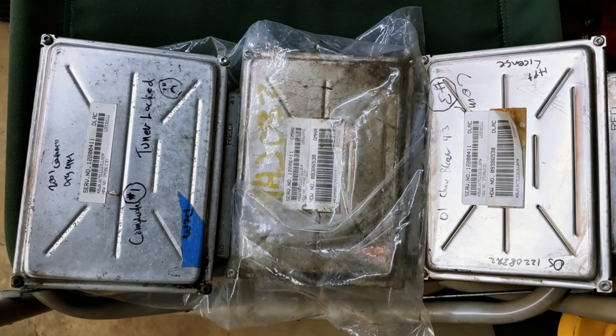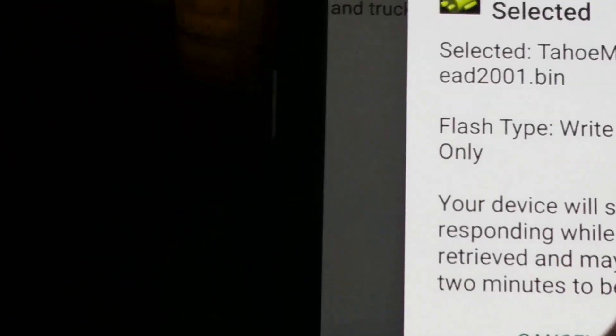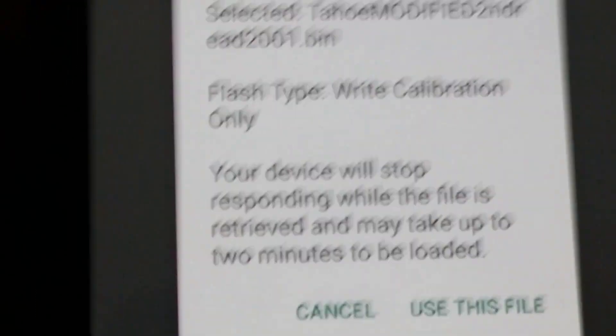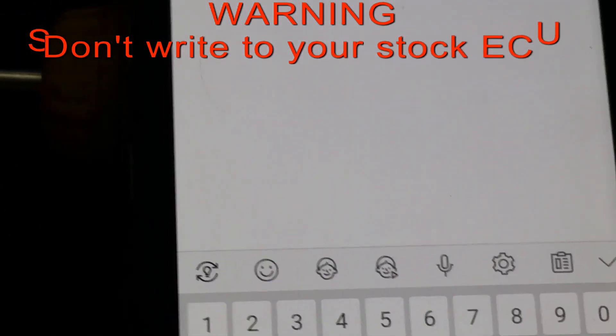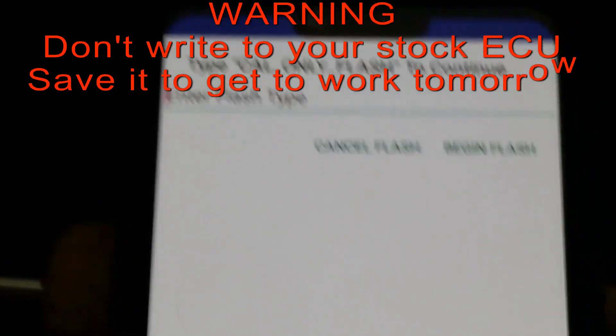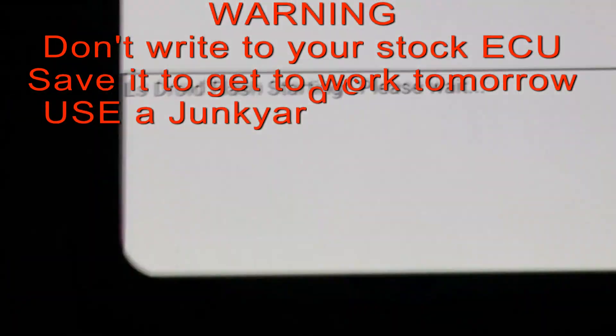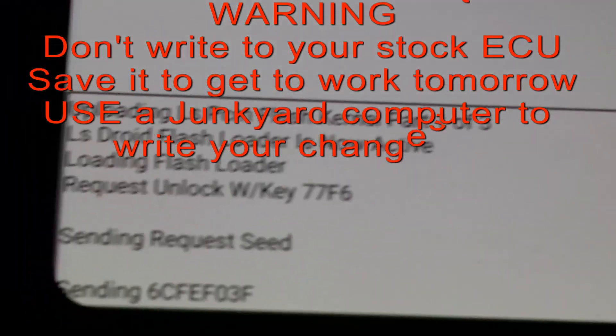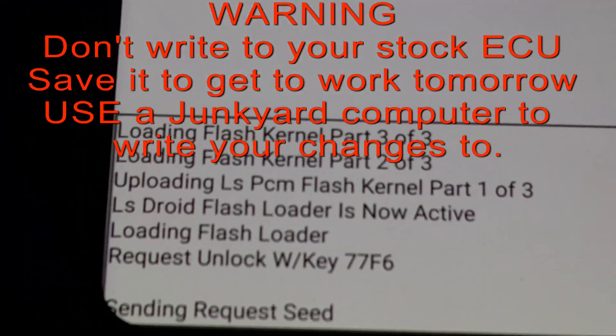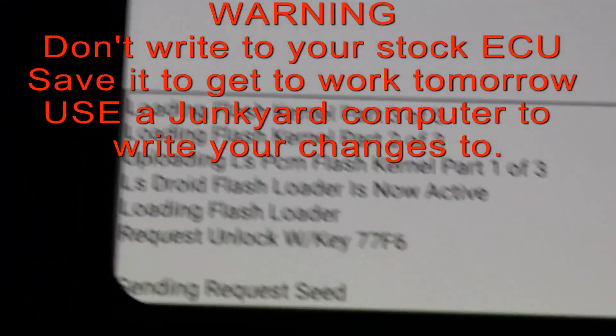It could be a 4.3 V6 van ECU, as long as it's a 0411 — and now it thinks it's a 5.3 truck ECU. A recommendation: write it out to junkyard ECMs so you don't mess up the original, and it can happen. Look up the word 'brick' and 'ECU' and you'll probably get scared about doing any of it.